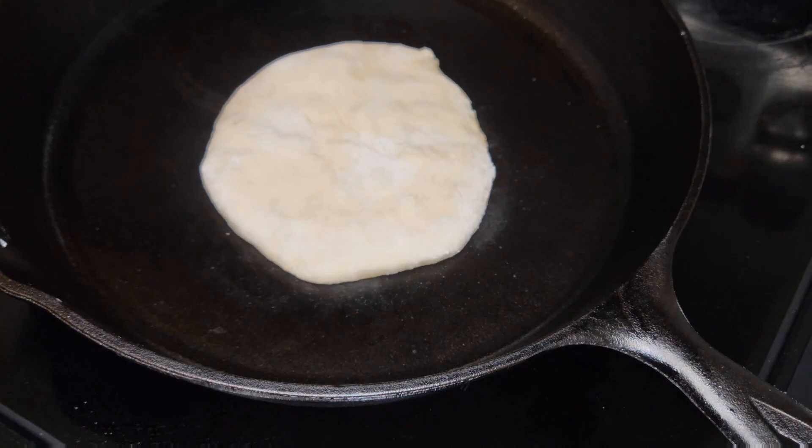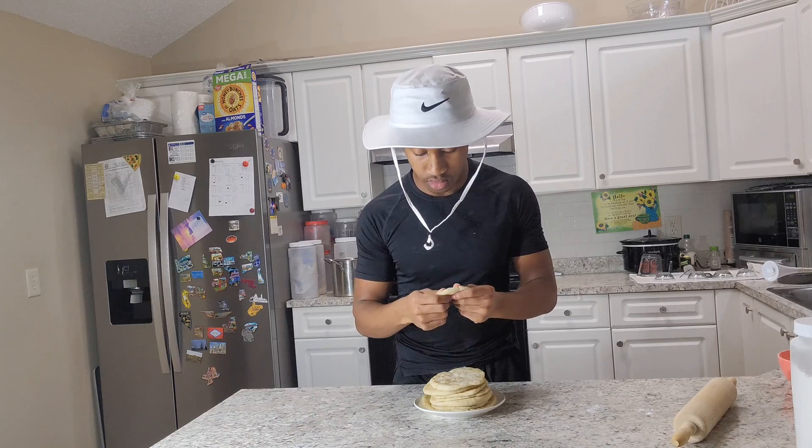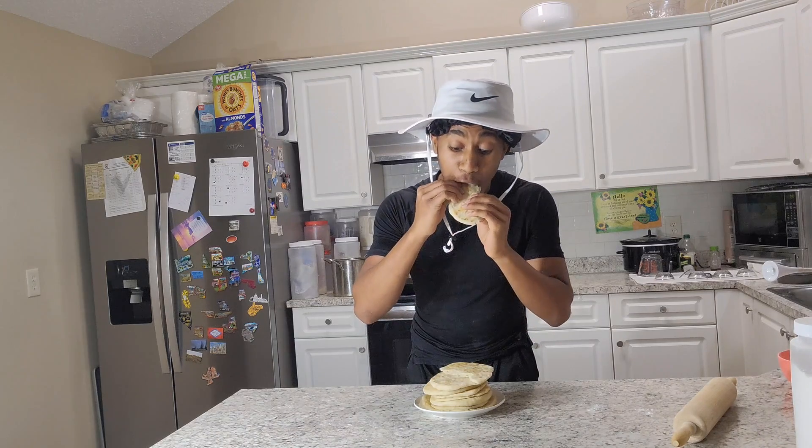Now you want to throw them on that hot cast iron and flip it a couple times. Then you should be all good to go. When I'm telling you guys, this bread had me feeling like a 50-year-old at Hooters — juiced up and exacerbated.